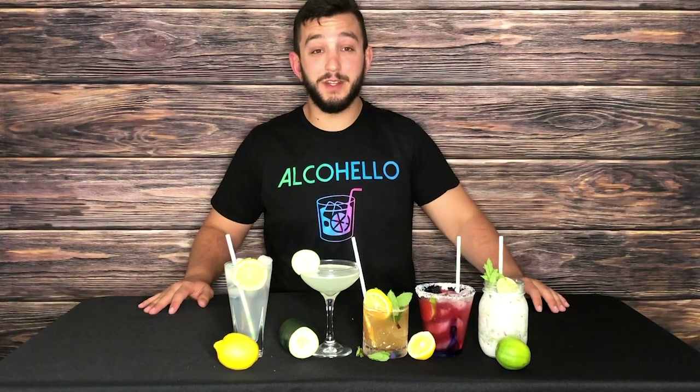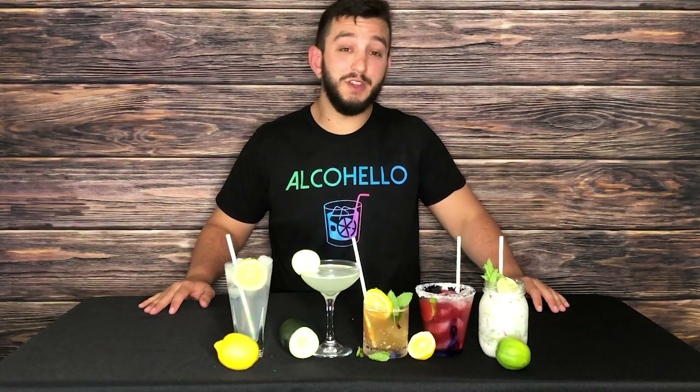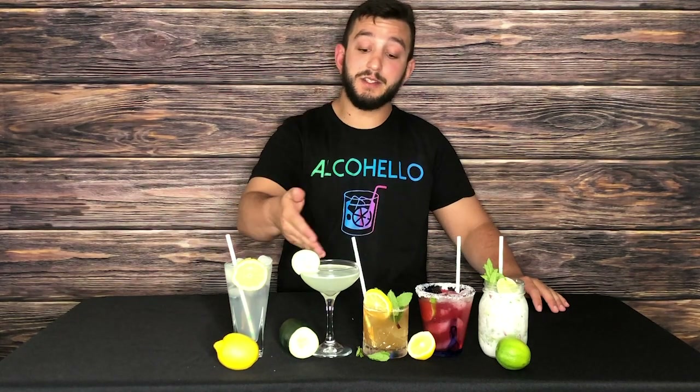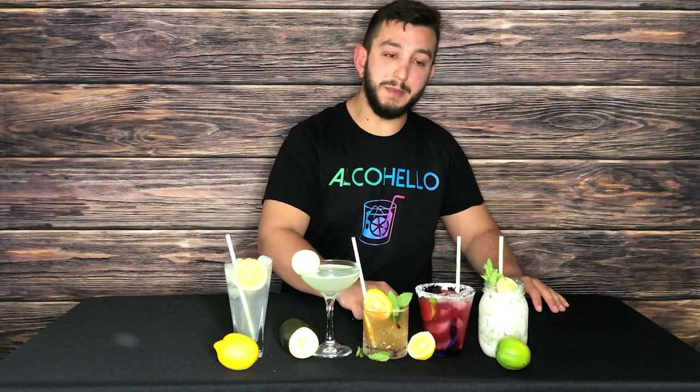Welcome to Alcohello. My name is Think Twice Mike and I'm here to teach you five easy quarantine drinks you can make at home: a Vodka Collins, a Cucumber Gimlet, a Whiskey Smash, a Berry Margarita, and a Coconut Mojito.